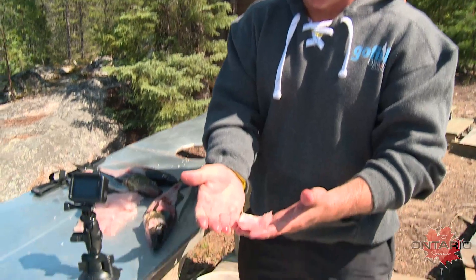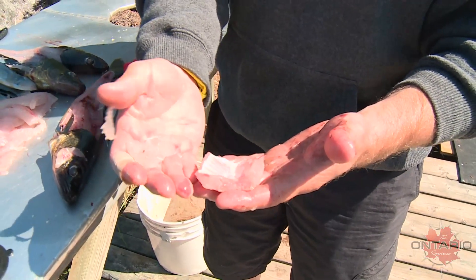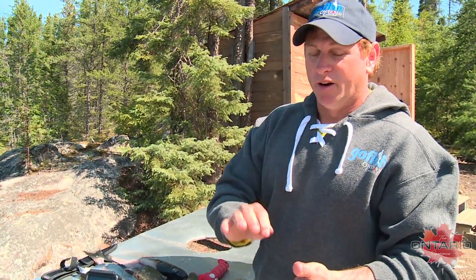Between the walleye wings and the cheeks off the walleye, look how much meat there is that a lot of people are not taking advantage of. What I usually do is fry these up as an appetizer before the meal. Try to take as much advantage of the fish as you possibly can — this is a great part of the walleye, and I'm telling you, just try it. You will not be sorry.